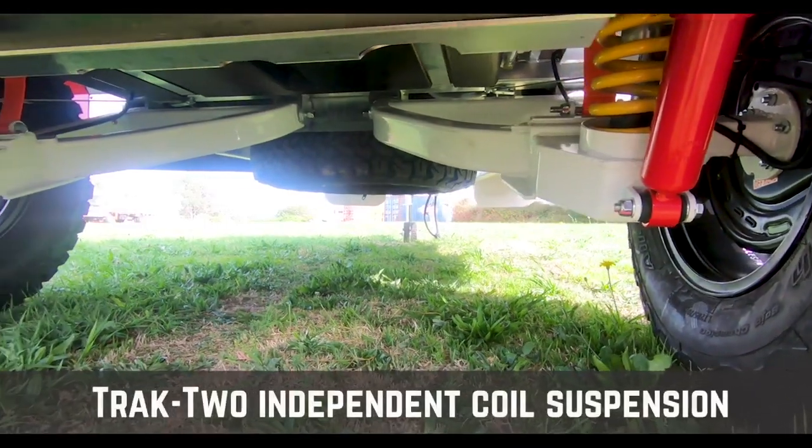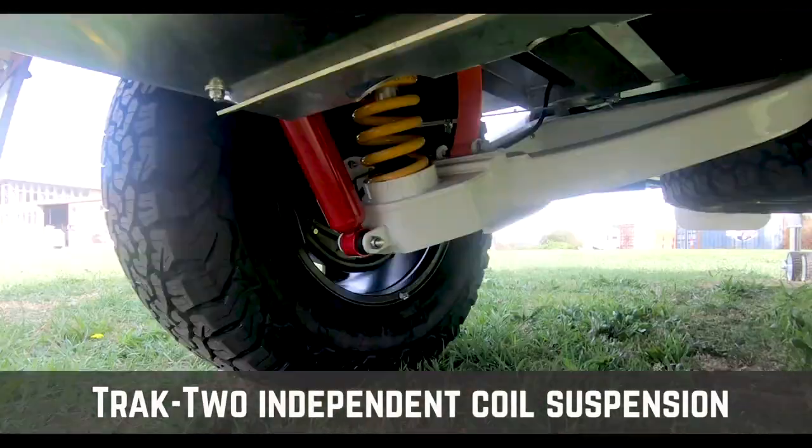We've got a slightly slimmed down version of the Trackmaster suspension — we took about five kilos out of the old suspension and made them a bit stronger.